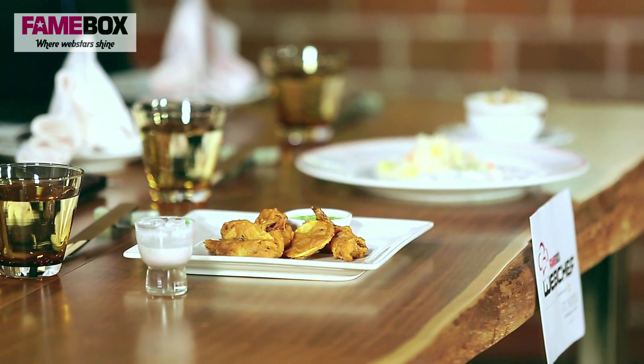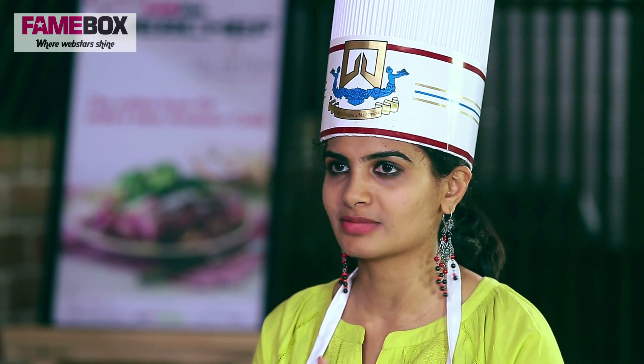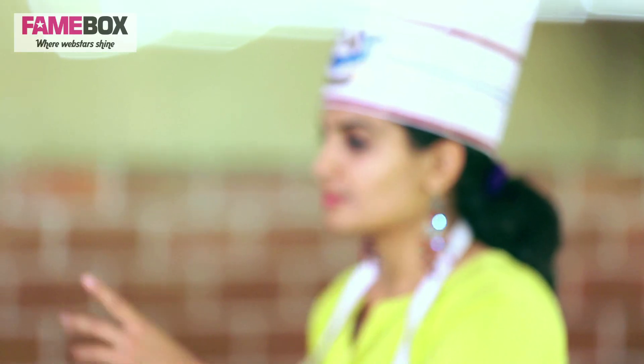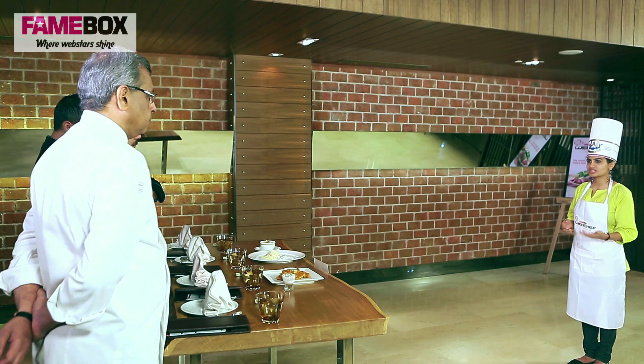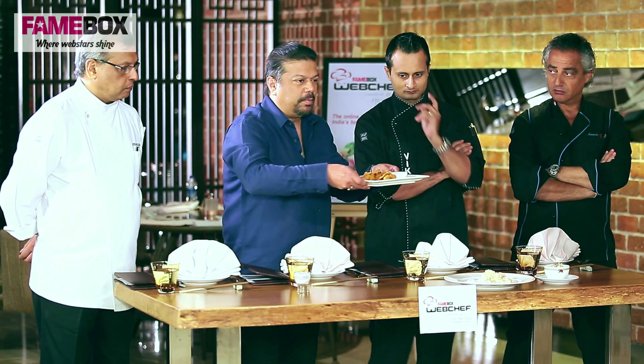The next one is actually the fritters. I've used two different vegetables — cauliflower and potato — because they're my two favourite vegetables. I've accompanied them with a simple coconut, coriander and ginger chutney. I think this dish is very underrated. At least at my place we usually have it with tea, but I think it deserves better. It deserves better — it's really underrated. Let's try it first.